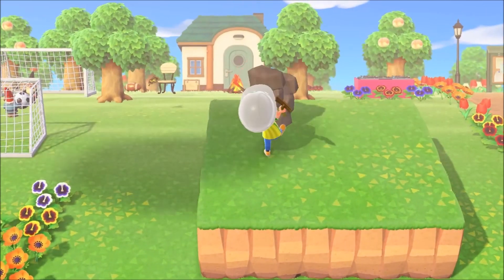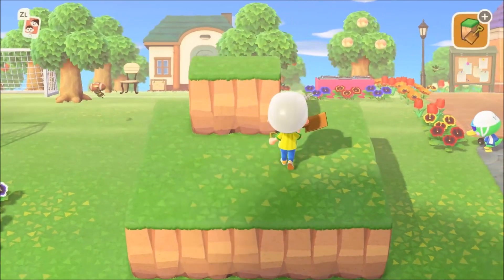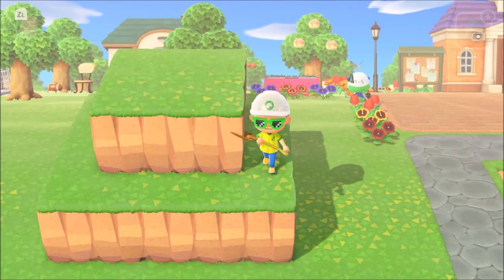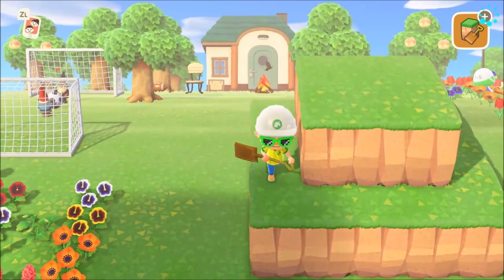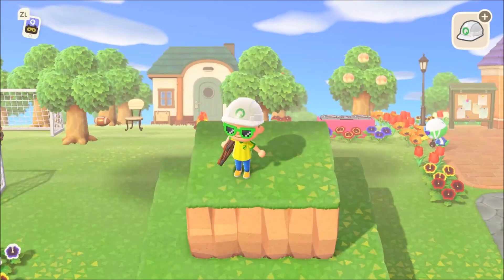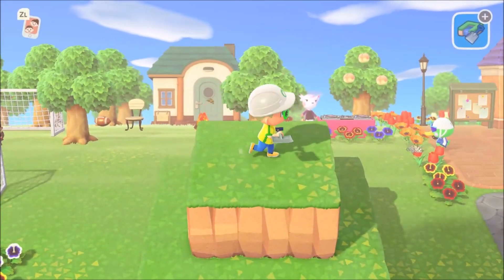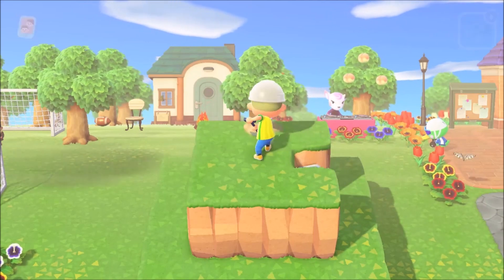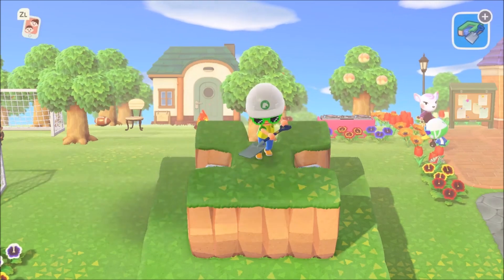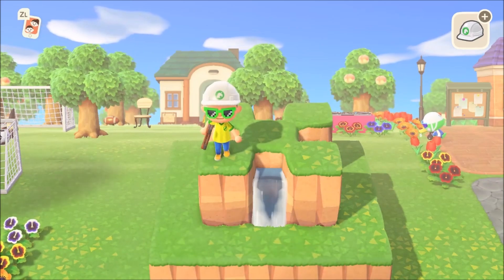The three by three is going to center perfectly on top of the base you already created. Here's the three by three square on top of our base — the fountain is taking shape. We're on top of the fountain now. Get out your waterscaping tool, stand in the middle, and hit the four different sides of the fountain. This is going to be the top of the fountain.